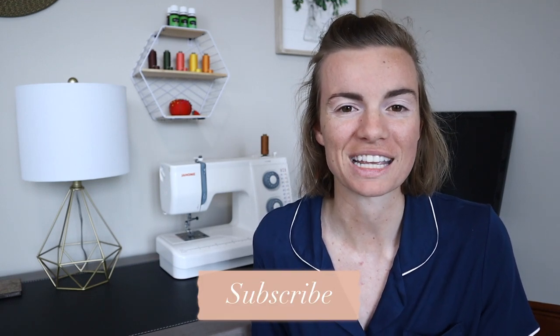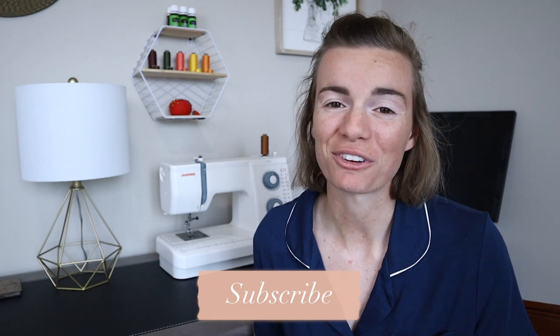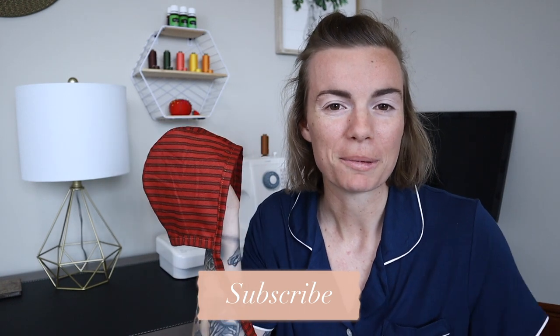I'm super excited to show you guys this tutorial. If you are new to my channel, I make Christian homemaking videos, lifestyle content, and anything DIY related. So if any of that interests you, I would love for you to hit that subscribe button so you feel welcomed into this faithful home with me. Without further ado, let's make this adorable baby bonnet.